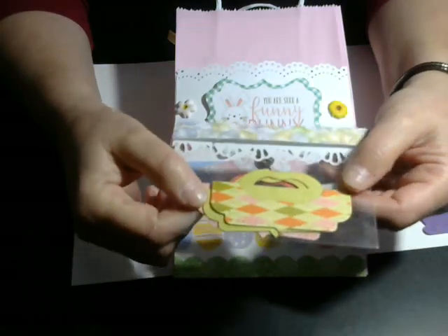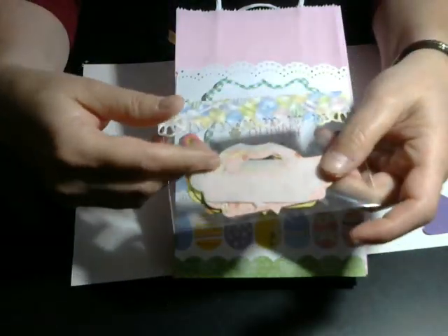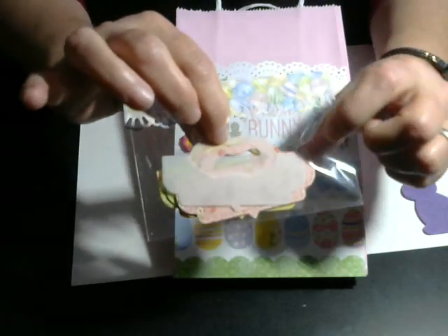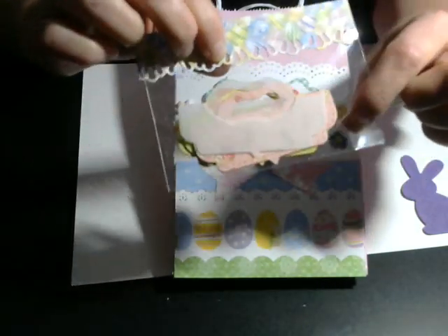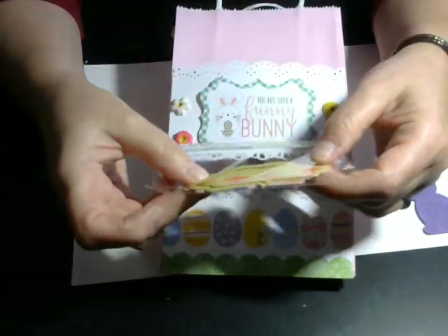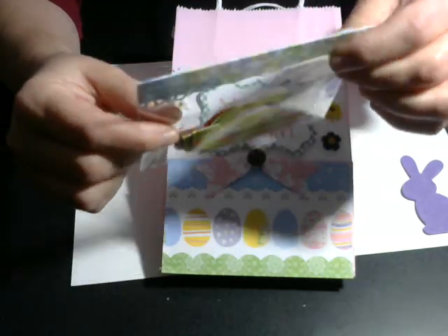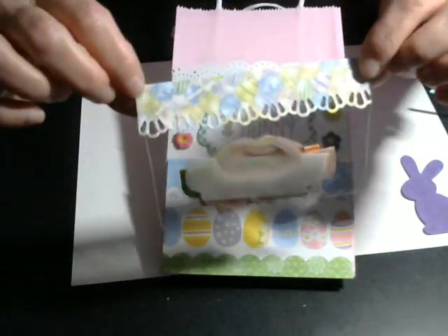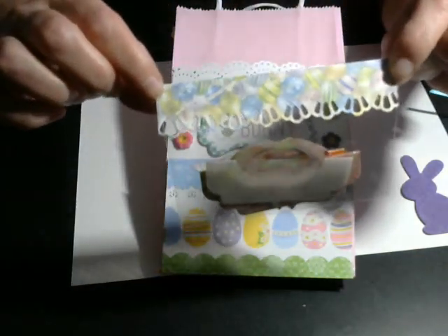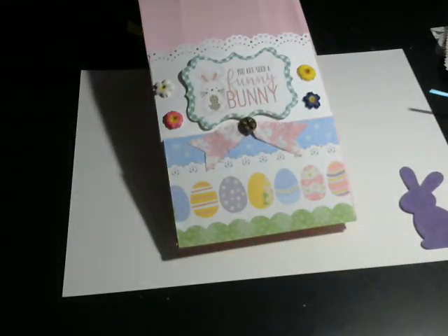In here I made her a couple of bag toppers with the dies, and I threw in a vellum bag topper because those are really pretty — I like those a lot. They're different Easter-y spring kind of colors. And I made a little Easter egg bag topper with that Bow Bunny Easter paper. I had a lot of fun with that — it was so much fun.